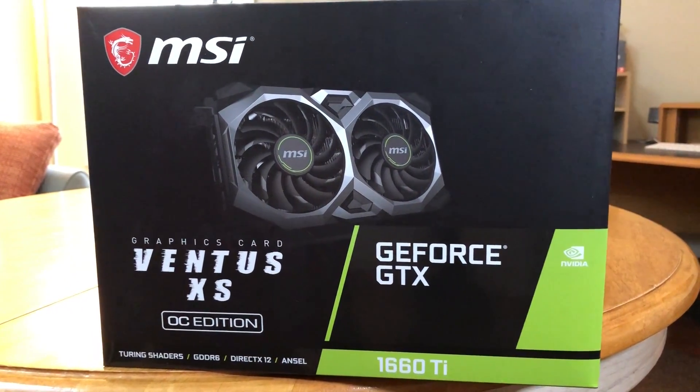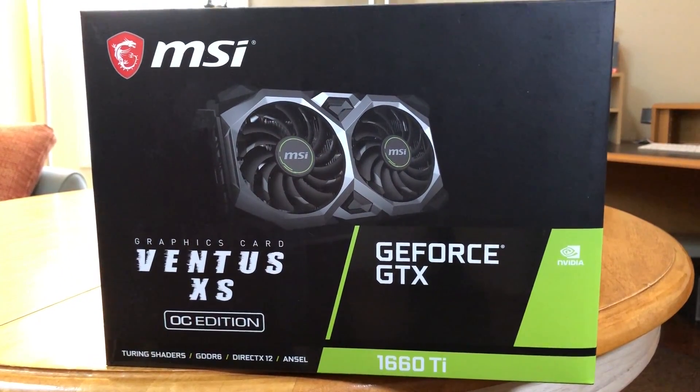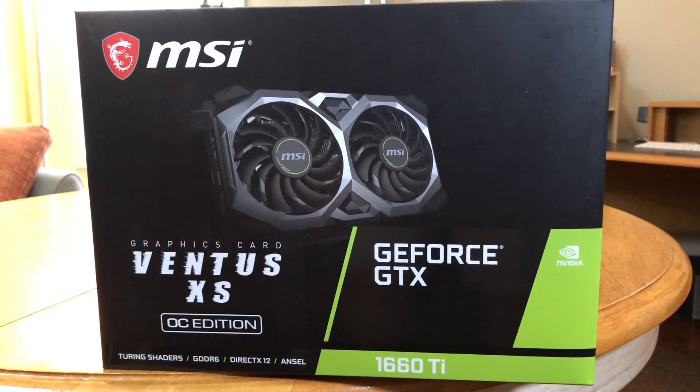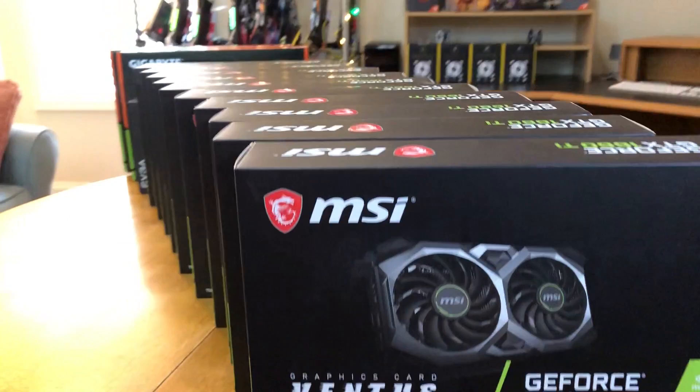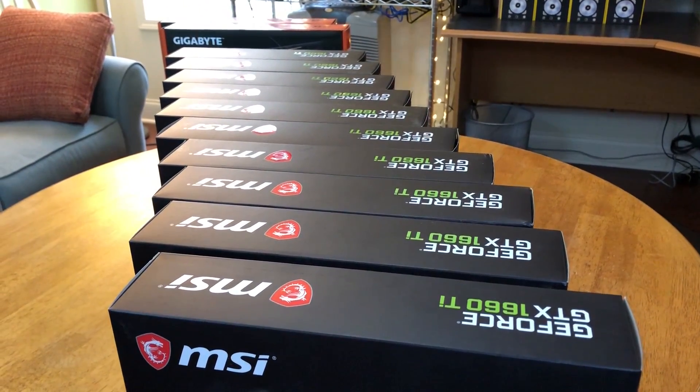You might say, hey Hash, you've covered the 1660 Ti before. What's new? And I'd say it's time to build.